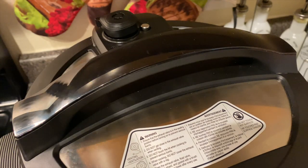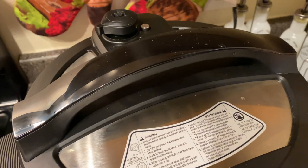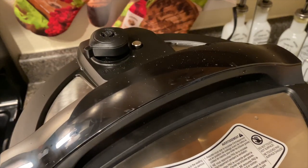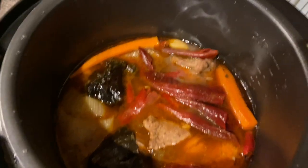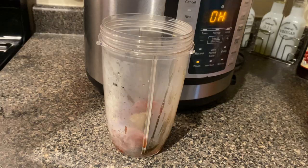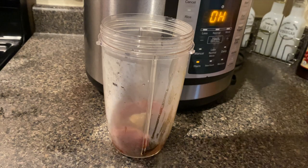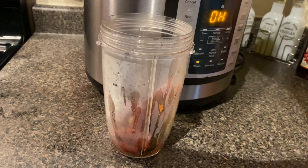It has been 30 minutes and now it's time to release the pressure. Be very careful — don't use your fingers, use some type of tool so that you won't burn yourself. Now it's time to remove the peppers. It's going to be a little hard to get the small red peppers but it's okay because it's still going to be flavorful.